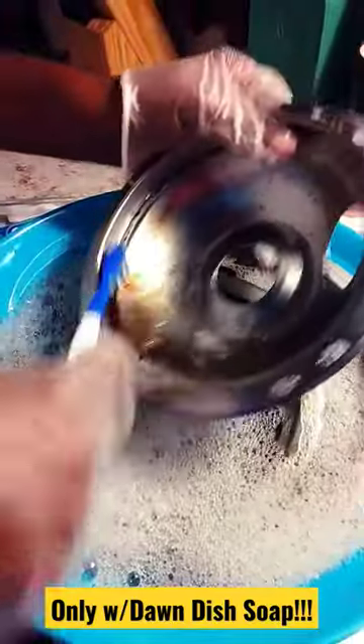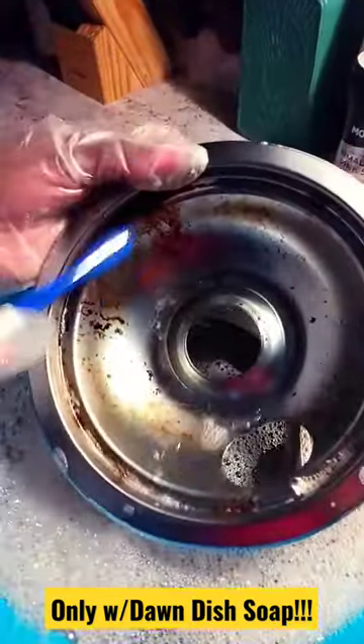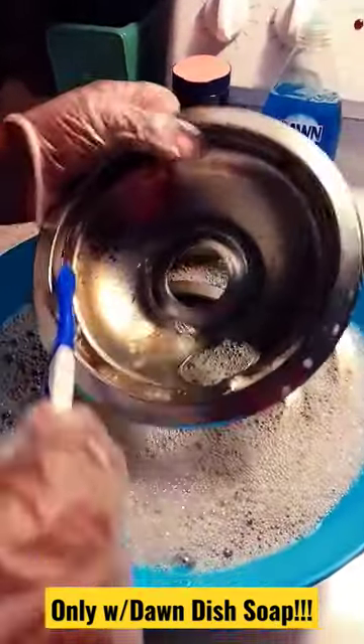Just Dawn dish soap with salt, that's it, and hot water. The longer you let it soak, the better it gets.